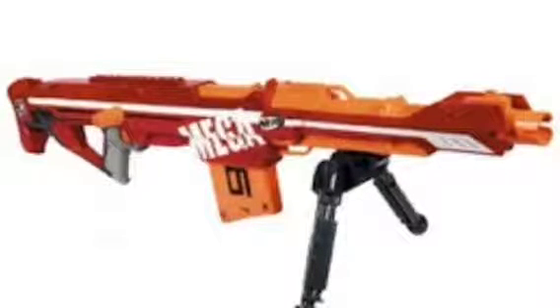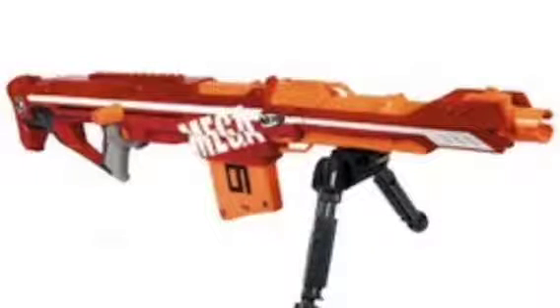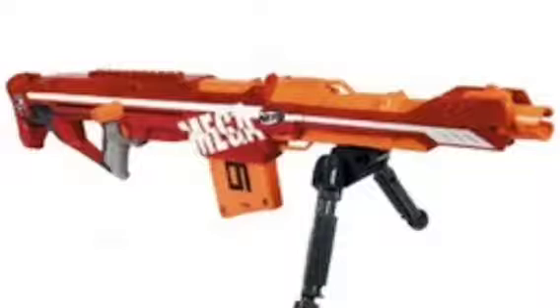This is it in its stand mode, so it looks pretty cool. It's got the big Mega writing on the side. Now the barrel looks pretty wide due to the darts being a lot bigger.